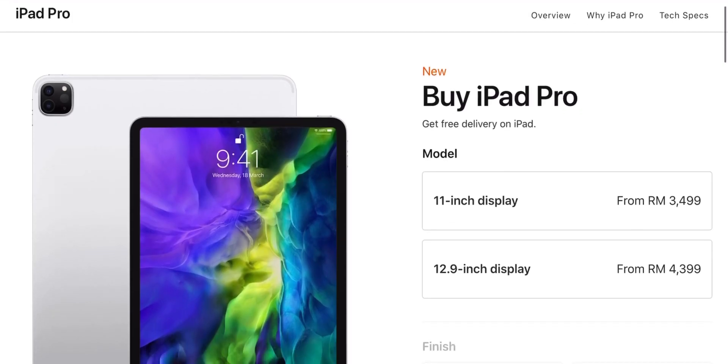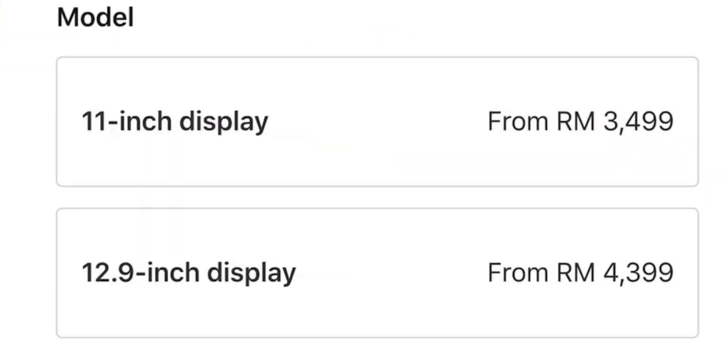The price will be the main deciding factor in choosing which iPad Pro to go for. As my general rule of thumb, if the price difference is within $100, I would suggest going for the 2020 version, mainly for the 6GB of RAM. Who knows — maybe Apple will release pro apps in the App Store that require more RAM. With that out of the way, let's find out if the LiDAR scanner is worth considering when picking up an iPad Pro.